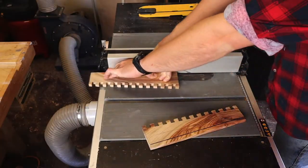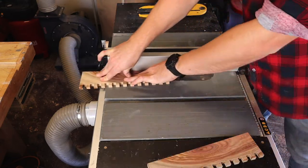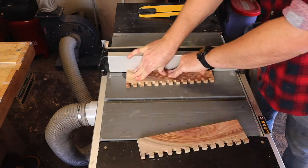The lid of the box is a shelf for magazines and larger letters, etc. This will sit in a dado cut into the sides. I take repeated shallow cuts on the table saw until the shelf piece seats well.